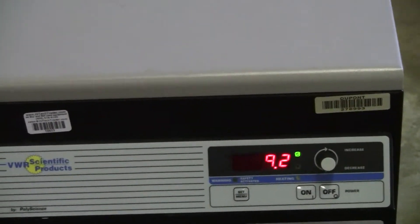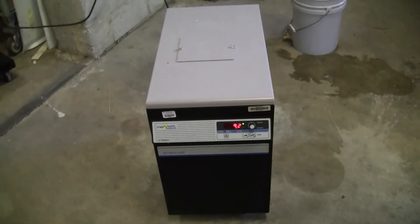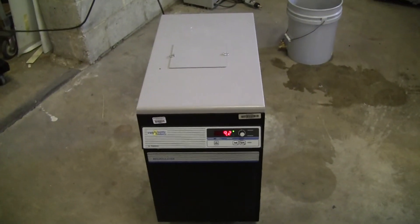And we're down to 9.2 degrees C — you can see the unit is chilling. If you have any further questions, please don't hesitate to call 609-518-9100. Thanks again from Hi-TechTrader.com.